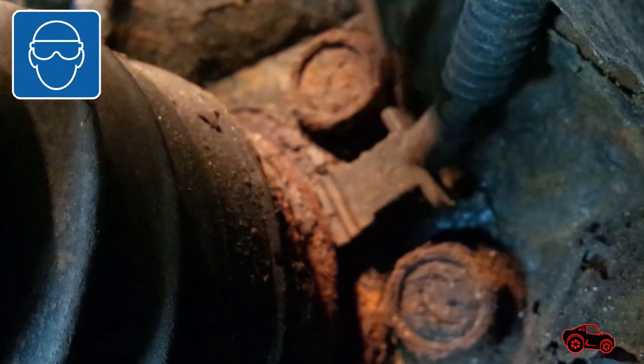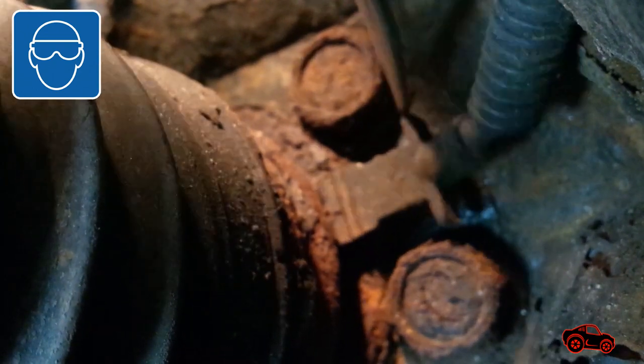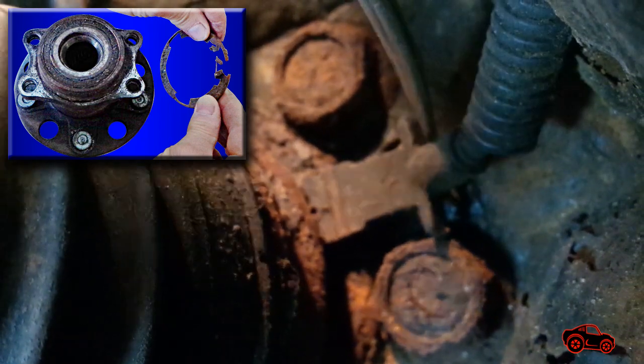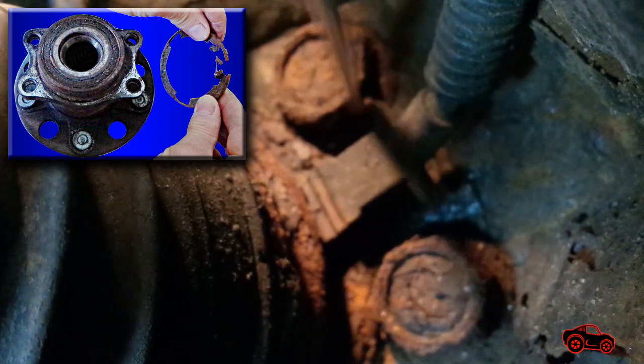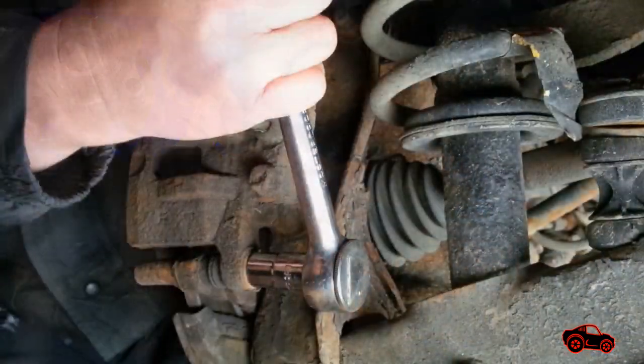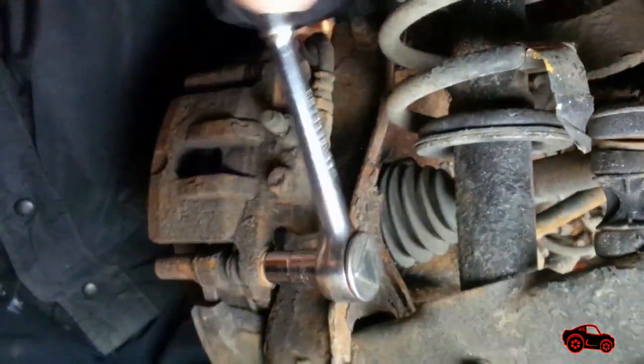The wheel was removed to make it easier to go under the vehicle and carry out a visual inspection. When I was behind the hub assembly, I touched the wheel speed sensor with a screwdriver and it was obvious that the sensor retainer was completely destroyed by rust. There was only one choice — the hub and bearing assembly had to be replaced.